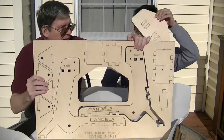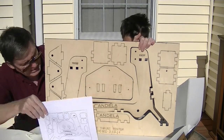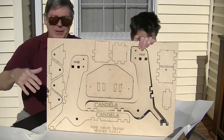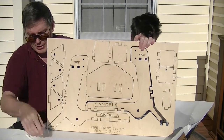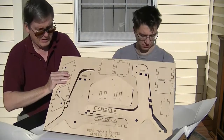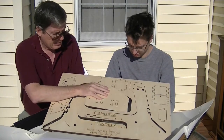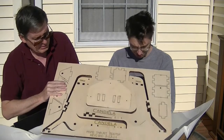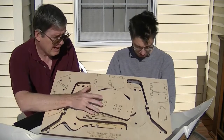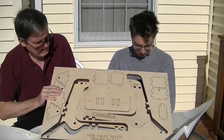John, hold it up — there. Now that should look like that. Candela Research Center has a video online on how to assemble it. I just want to say thanks to Charles at Candela for sending this — they didn't charge us anything for it. We're just going to try it out and see what it does; it's kind of a prototype, so we're going to see what happens when we put it together.